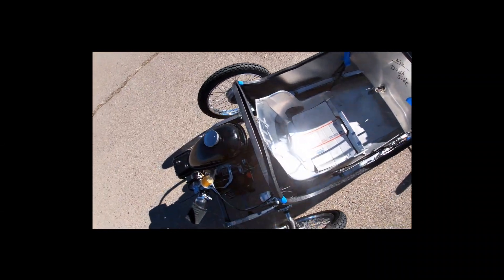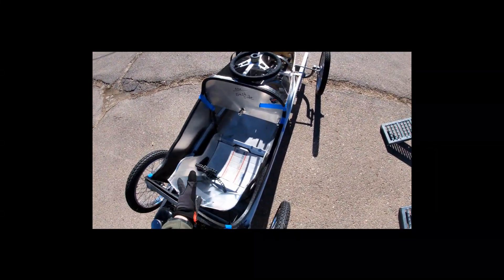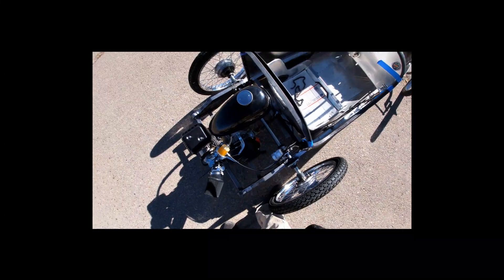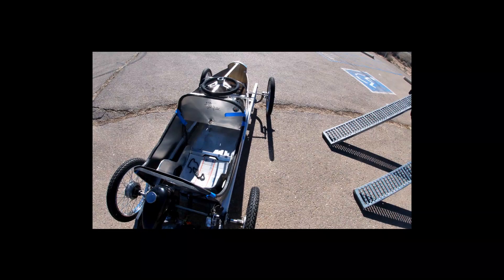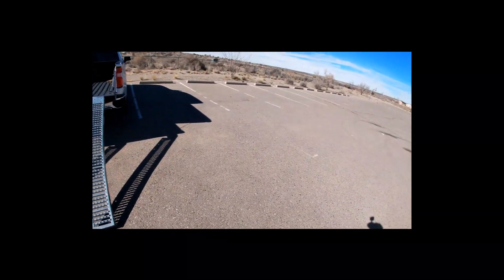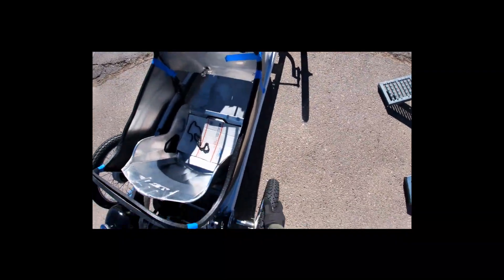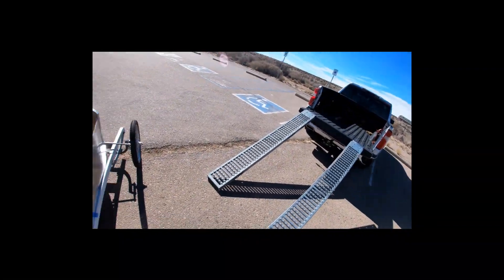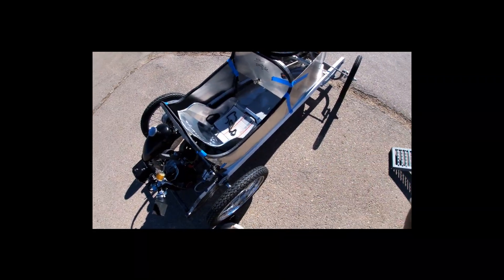All right, so brakes work. Steering kind of works — I'll have to go back and look at the video, felt like it turned all right. Yeah, it felt like it actually turned all right. Let's load it back up and send it through a car wash, run some errands, and get her back to the shop.